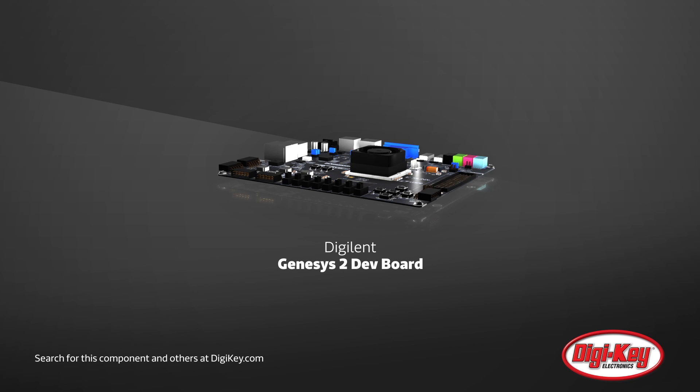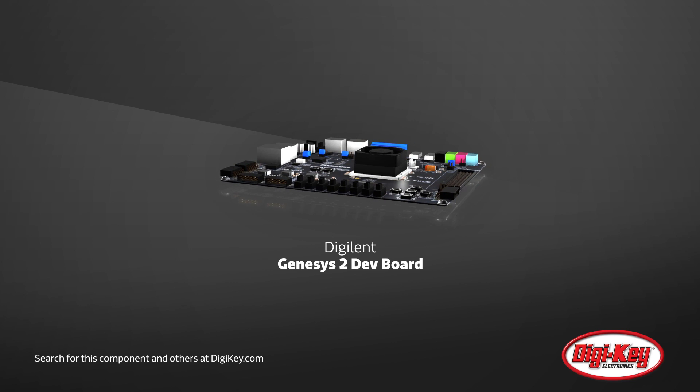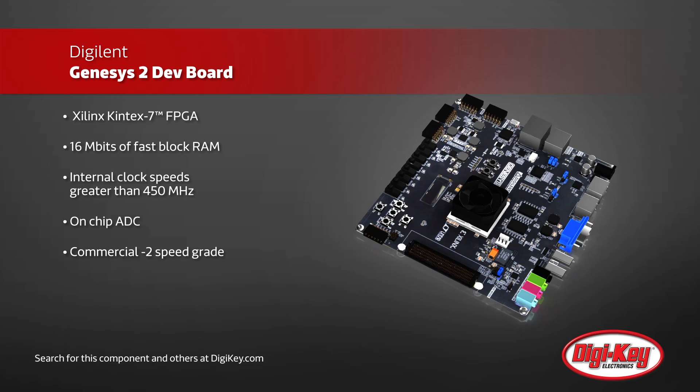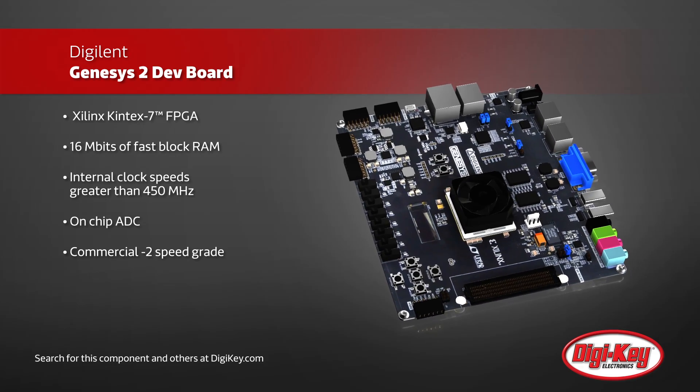Digilint has made it easier than ever to use the Xilinx Kintex 7 FPGA array with the Genesis 2 Development Board. The Kintex 7 FPGA features over 50,000 logic slices, each with four six-input LUTs and eight flip-flops, as well as 840 DSP slices.